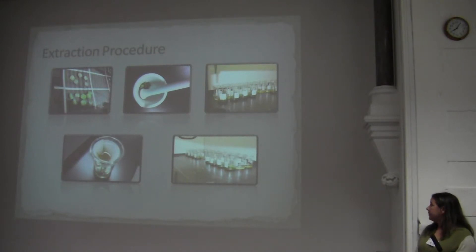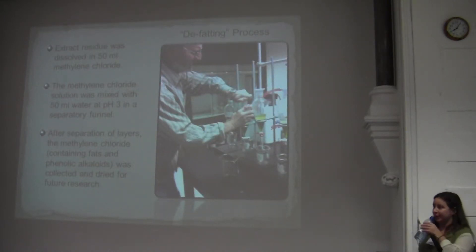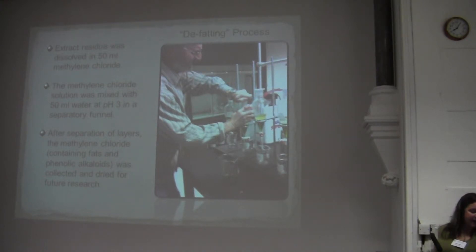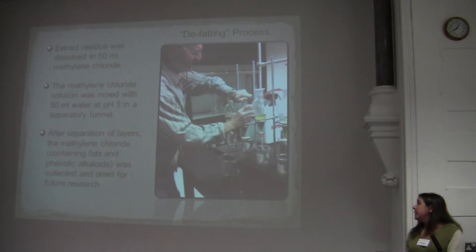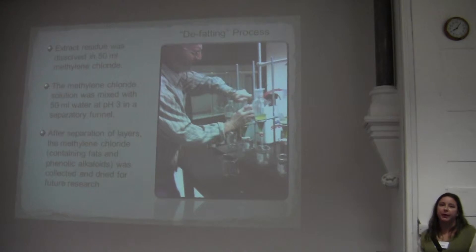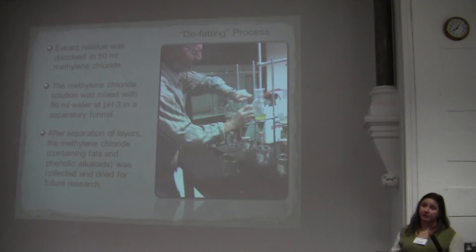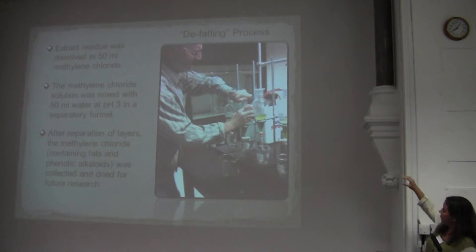This was filtered with No. 5 filter paper and placed under a fume hood to dry. Once evaporated, I added 50 milliliters of methylene chloride to dissolve the residue. Then I added that into a separatory funnel with water protonated to a pH of 3 in order to protonate the amine group on mescaline, which pulls the mescaline and all the non-phenolic alkaloids into the water, while allowing the phenolic alkaloids to dissolve in the methylene chloride on the bottom.